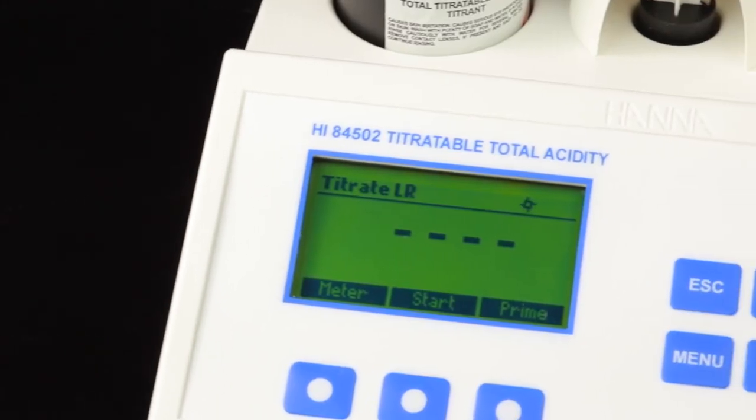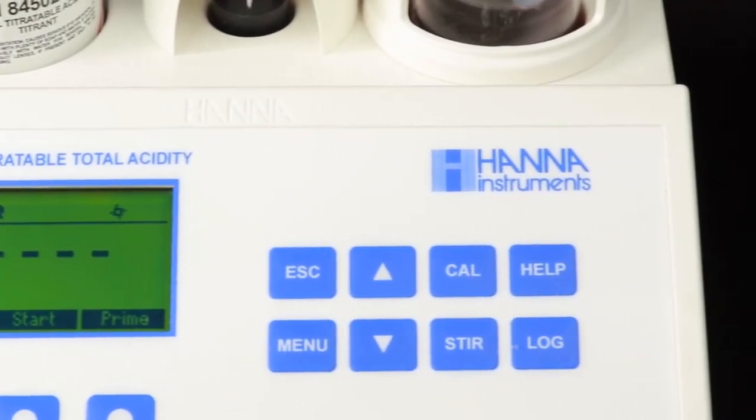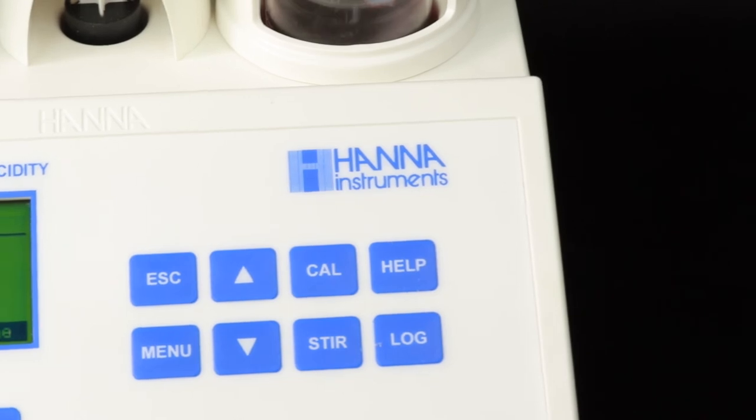Unlike sending your samples out to a lab where the cost can be upwards of $40 per test, the HI84502 allows you to obtain lab quality results at around $2 per test in minutes. This unit is perfect for wineries of any size and can consistently improve the quality of your wine.